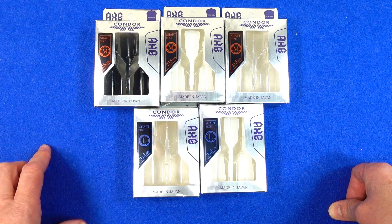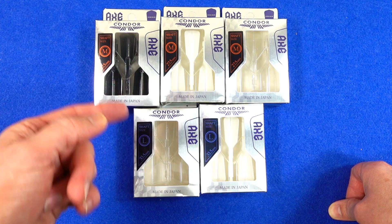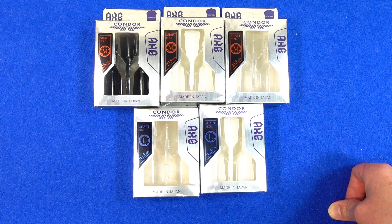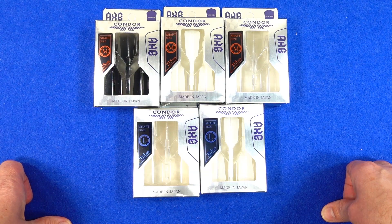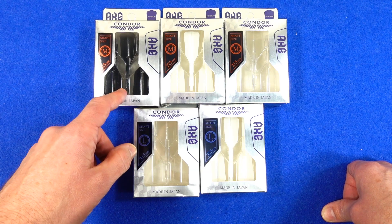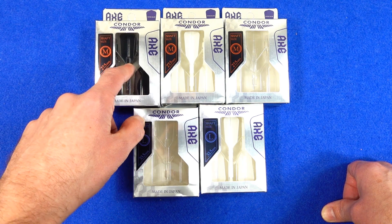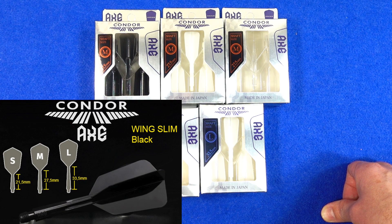The flights are available in three sizes — I've got two of the sizes, the medium and the long, but I haven't got any of the short. They come in three colors: plain black, plain white, and clear. The sizes listed on the box are measured from the base of the stem to the bottom of the flight, and I'll put a graphic up on the screen so you can see that.